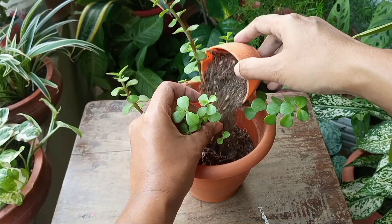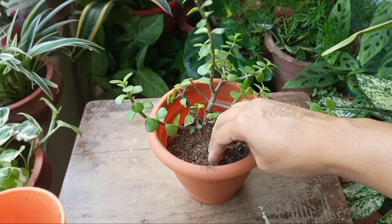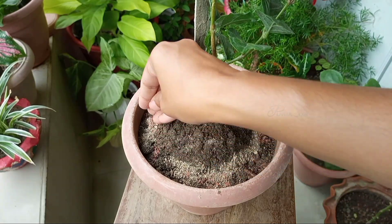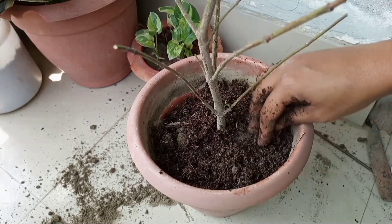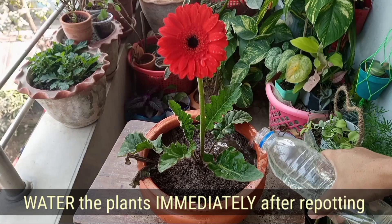Spring is a good time to repot any plants. If your plants have bounding roots or you want to change the potting mix, you can do it during this time of the year. I have a detailed video on how to repot a plant without causing any damage — link in the description box.